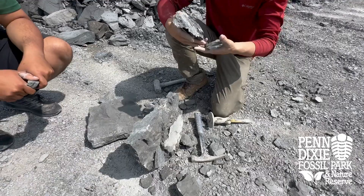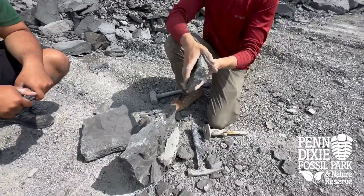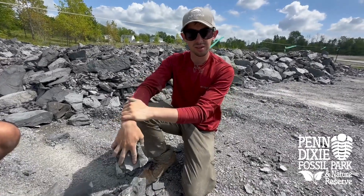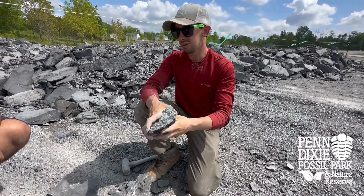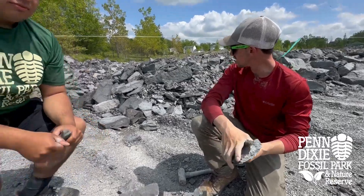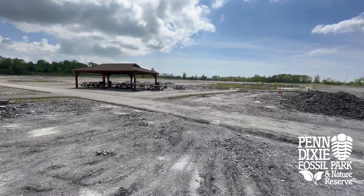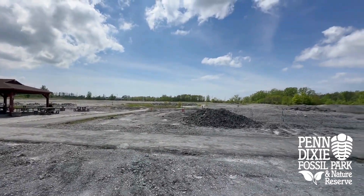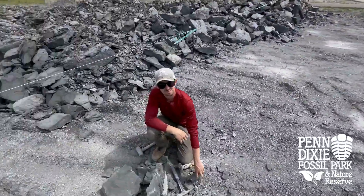And yeah, that's pretty much it. We hope to see you here at Dig With The Experts, June 8th and 9th. It should be a good day. We have a lot of material for you guys to work through. As you can see, this is just this one little section, and if you head over to the other side of the site, we have a lot of material that you guys will be able to work through. We hope to see you there. Thank you.